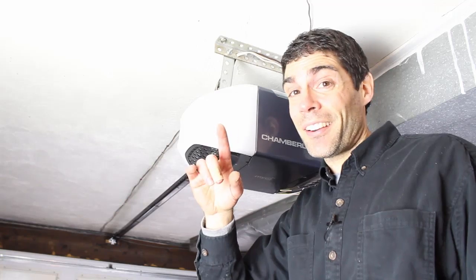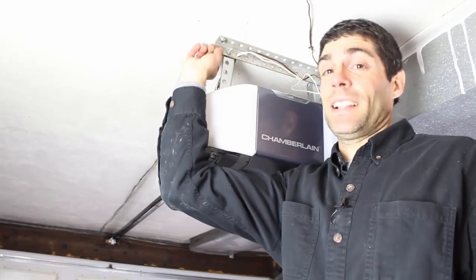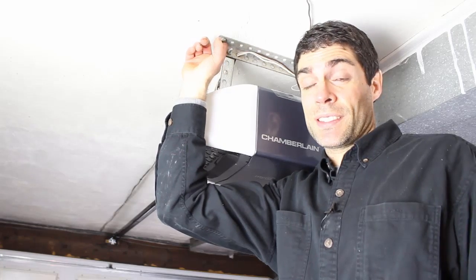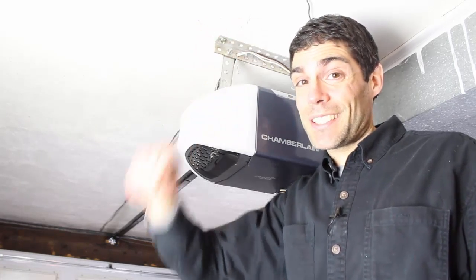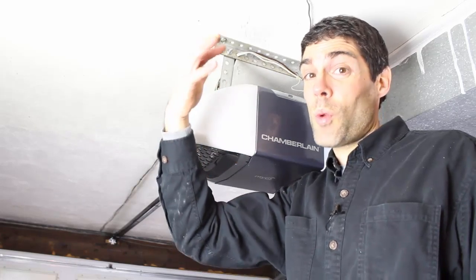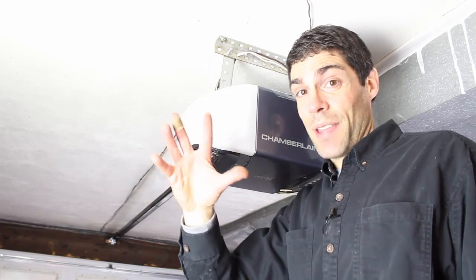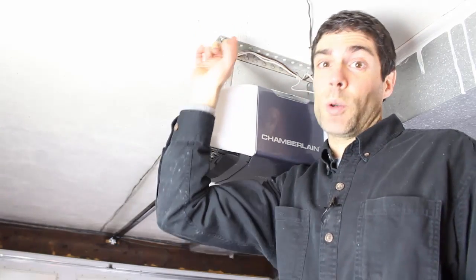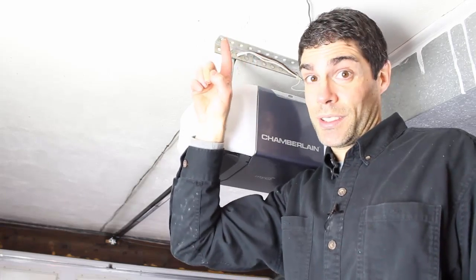One thing I want to make perfectly clear is that these support brackets need to be screwed into joists, not just drywall, because it's super dangerous. Eventually your garage door opener will fall on top of your car or you. So make sure that these brackets going into the ceiling are going into joists — they're being secured to joists.